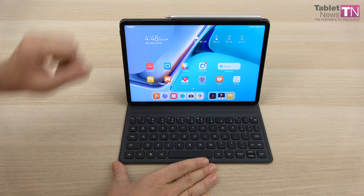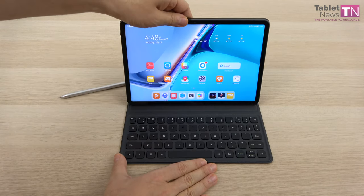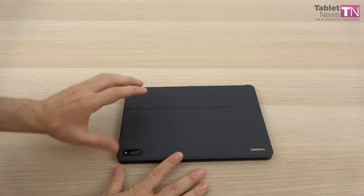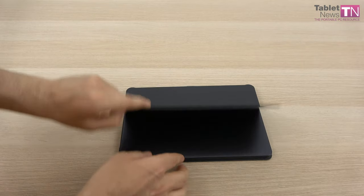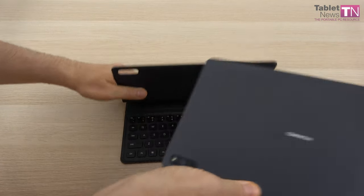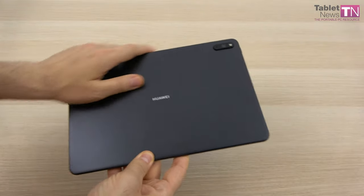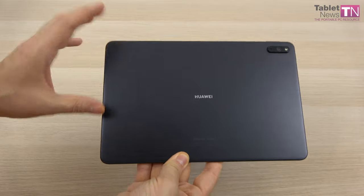Here you have the whole setup. The brand new M-Pencil from Huawei version 2.0 and the special magnetic smart keyboard which also protects the device. I wanted to start the review by showing this to you. Now I'm going to put them aside and focus on the tablet itself. The device comes in three hues — we have here one that seems to combine blue and grey.